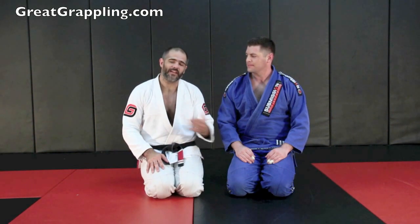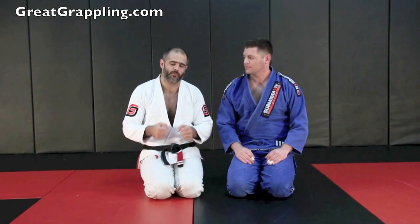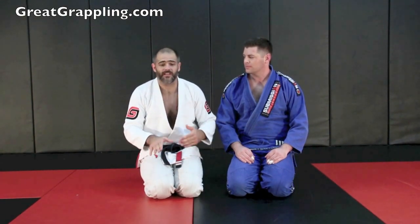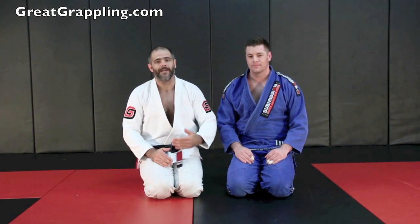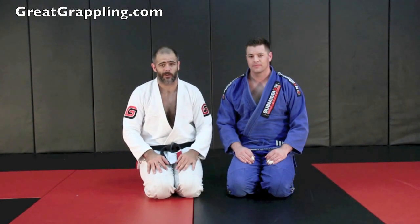Most of the time when you try to do this toehold, it's going to make them transition. So if somebody is really, really good with omoplata, they're putting a lot of pressure on you and you can get the first stages of defense — you get your posture back, you get your feet planted on the floor, but you just can't get your arm back. This is a great way to institute some transitions or make them move.